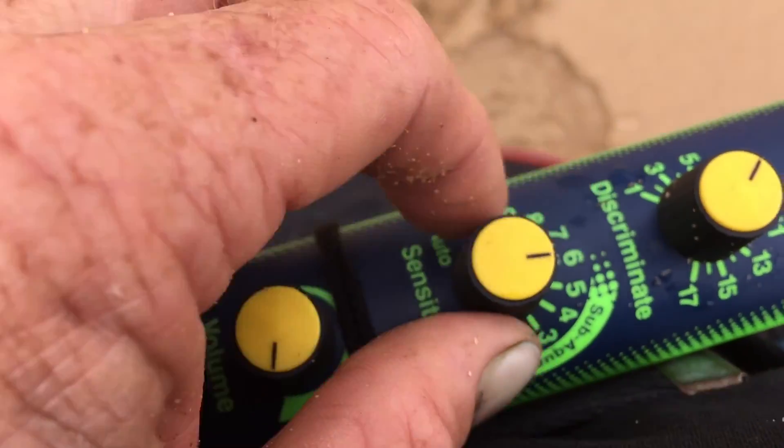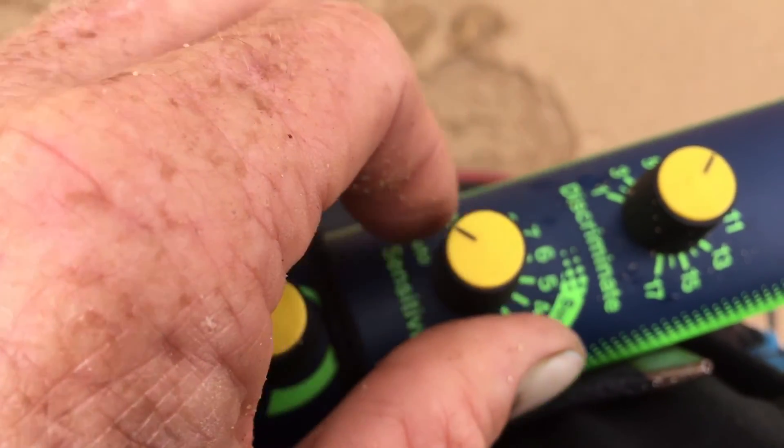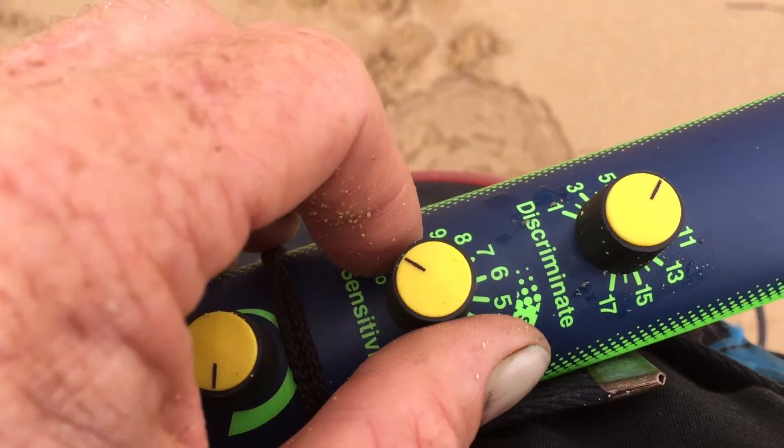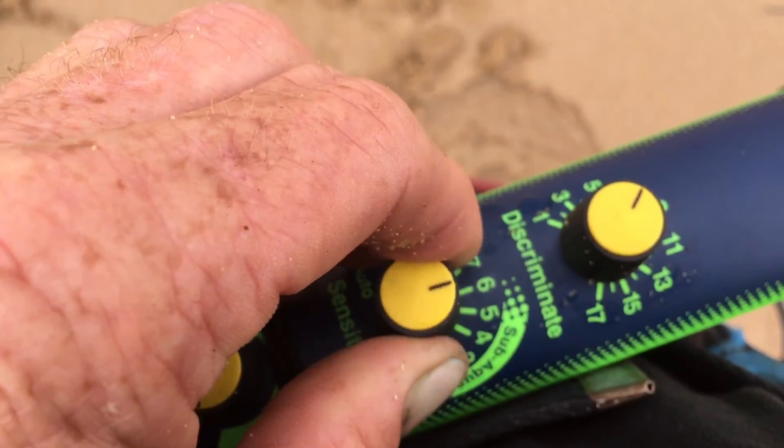I've got it on the borderline of just sand and sea — you can turn it on, it gives about an extra inch to two inches of punch. But you'll get a false readout every 15 seconds or so, and if you keep going back to check that, it's just frustrating.